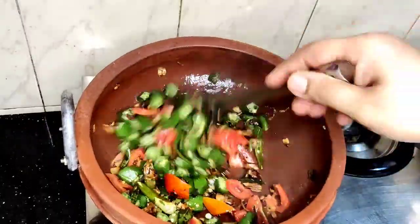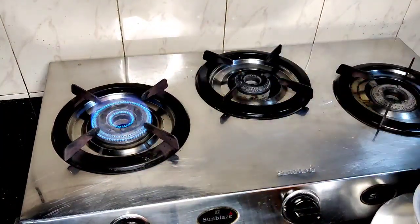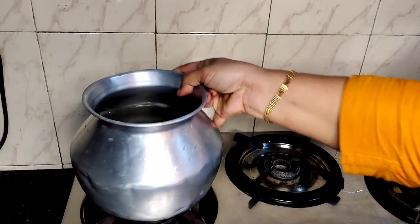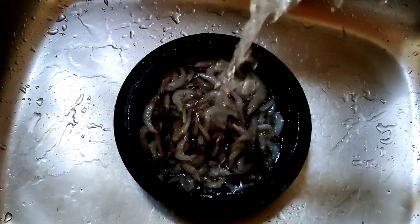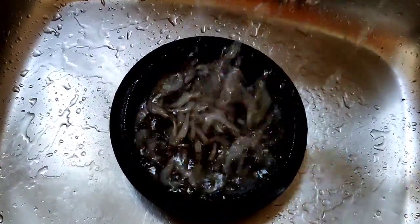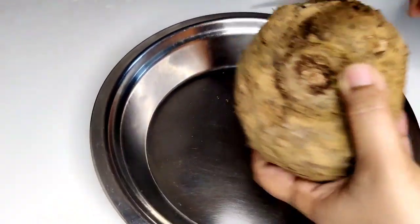I am going to order a recipe for this. This is the best way to try it. I will add a try to make it. You can put the flame in the gas and put it in the air.